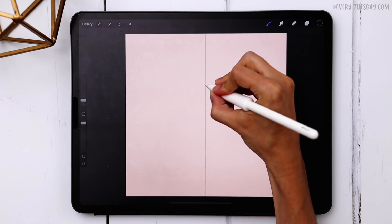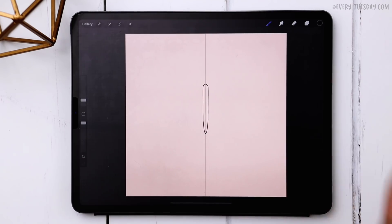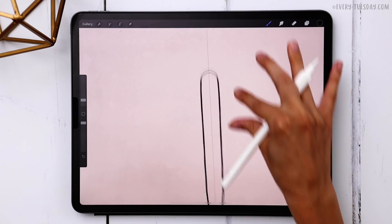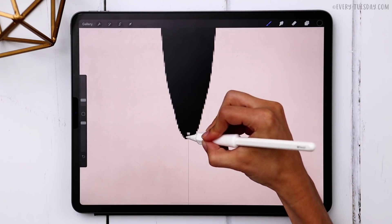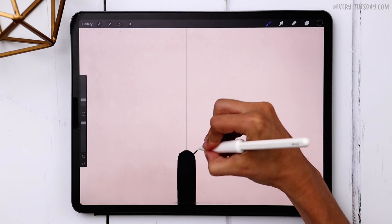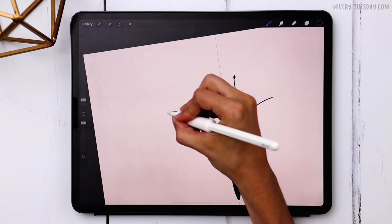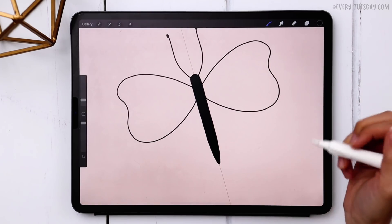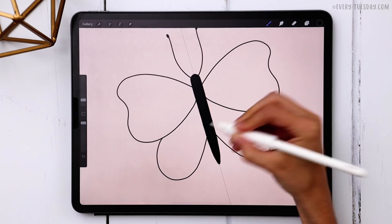We're going to start with the body of the butterfly — come up and then taper down for a skinny body. Make sure the lines are touching at the top so you can fill it; any gaps and it won't fill. My brush size is three percent. Now give it its antennas. For the top wings, they come all the way up, curve in a little bit, and come back up. For the bottom wings, they start behind the top wings, come down and then back up.